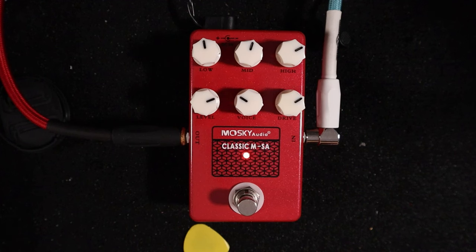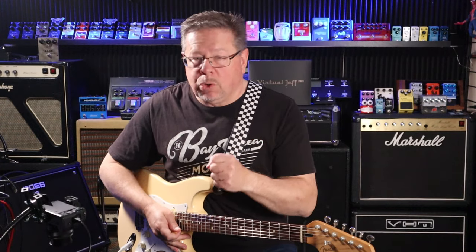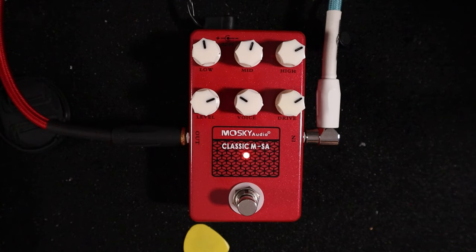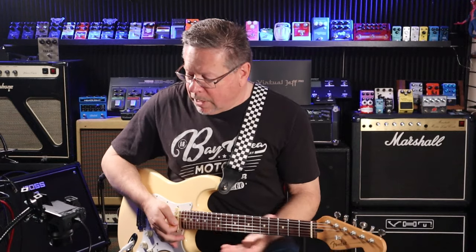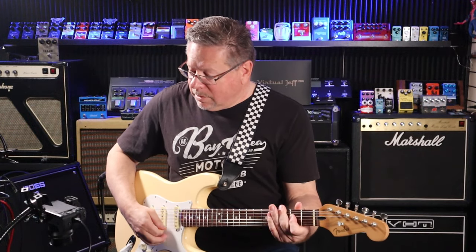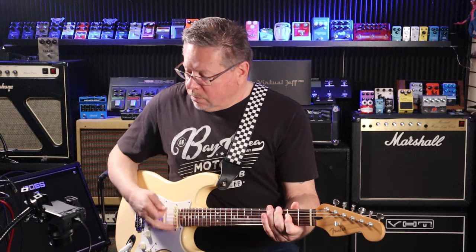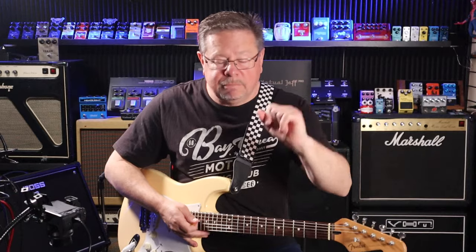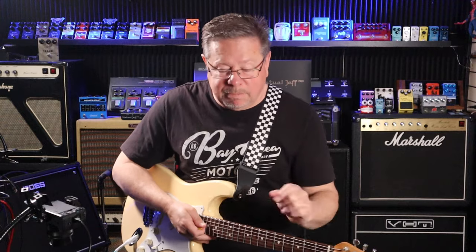This is usable for sure. If somebody gave you this and said that's all you've got to plug into tonight, you can run your pedals in front of it if you like — I think you could get away with it, absolutely. Let us know what you think, drop a comment, give us a thumbs up. We'll see you next time, cheers.